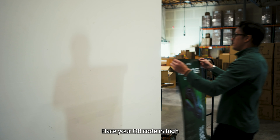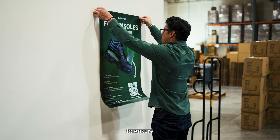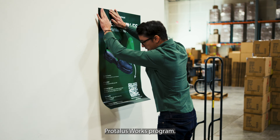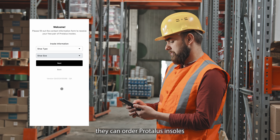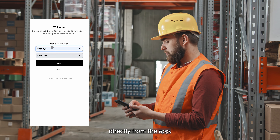Place your QR code in high visibility areas to ensure every employee can take advantage of the ProTalus Works program. When an employee scans the QR code, they can order ProTalus insoles directly from the app.